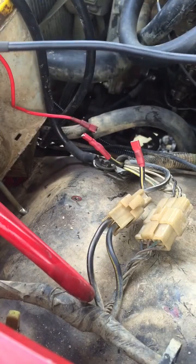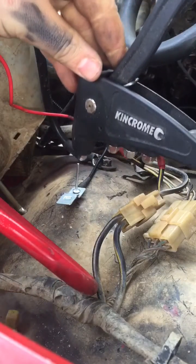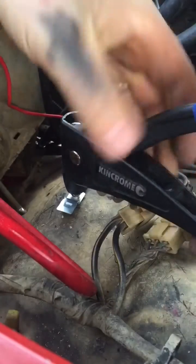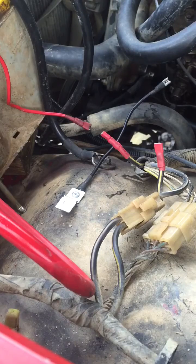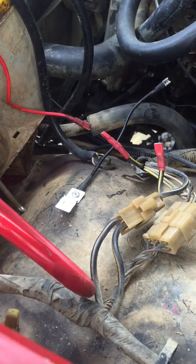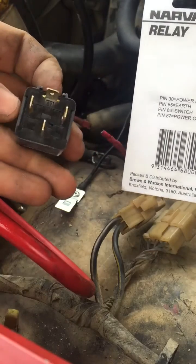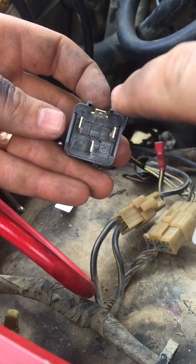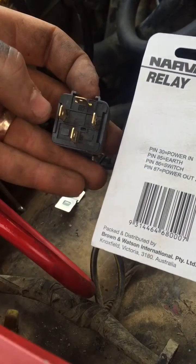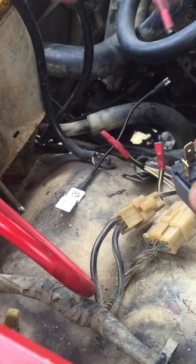This card is going to tell you what goes where. As you can see, pin 30 is power in. If you look at the back of the relay itself you can see that pin 30 is right here — these are where all your numbers are. So you're going to follow this guide and plug them all in. First I'm going to go with power in, which is the one that comes straight from your battery.